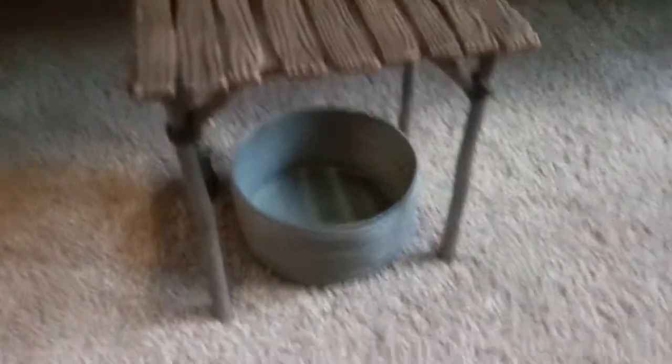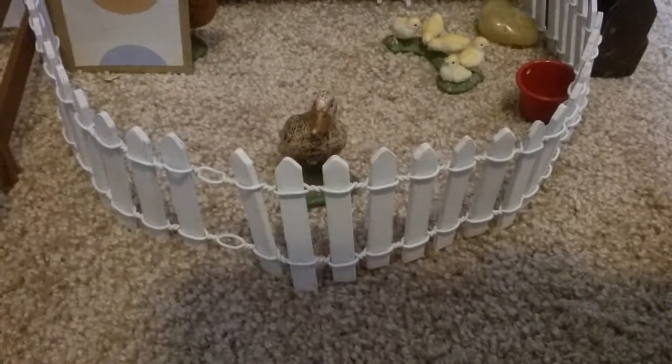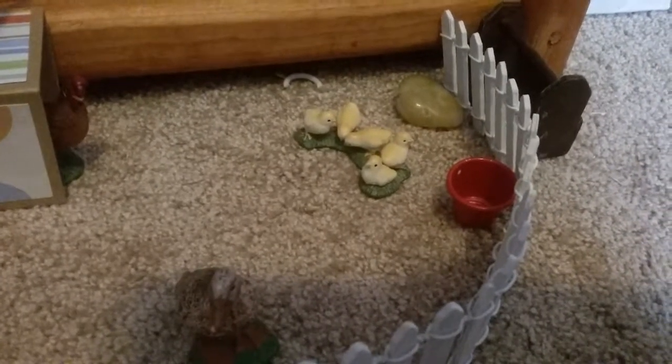Alright, moving over here. Right here we just have the platform thingamabob and we just have their water, a little water tank. Back over here we have our chickens. Right here we have Gloria. She's just staring out into the blue wonder. Up here we have Colonel Sanders. And then in the chicken coop is Big Red. And then over here we just have our little chicks. They're so cute. And then we have a rock and their water.